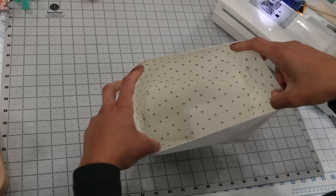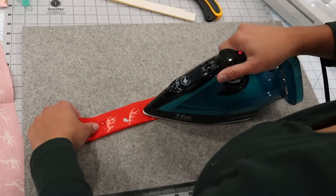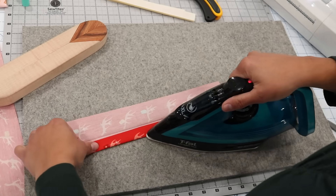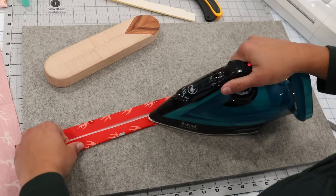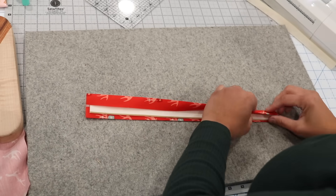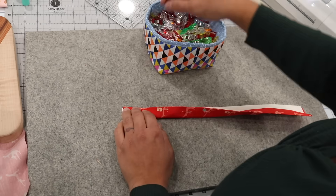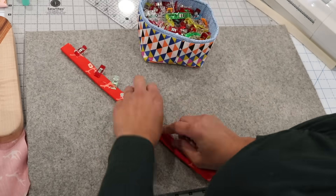Now let's make the handles. Handle fabric strips were cut three and a half inches by fifteen inches. Fold in half lengthwise with pretty sides facing out, set the crease, then fold in the outer long edges just shy of the center crease line and press. Repeat on the other side, then insert a strip of inner form foam stabilizer cut five-eighths of an inch wide by fifteen inches long into the middle. Place clips and repeat to make a second handle, then top-stitch at the sewing machine.